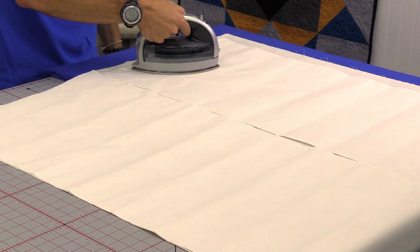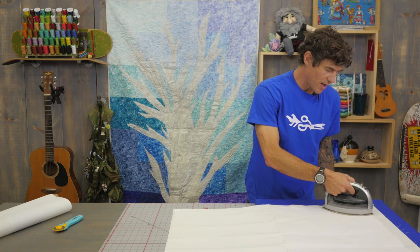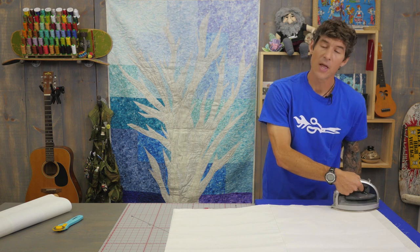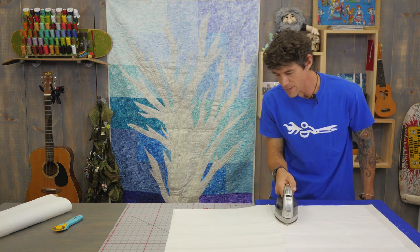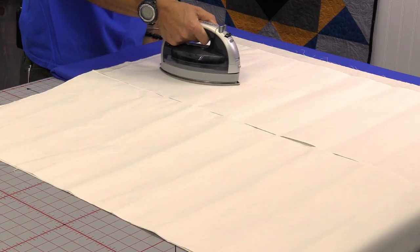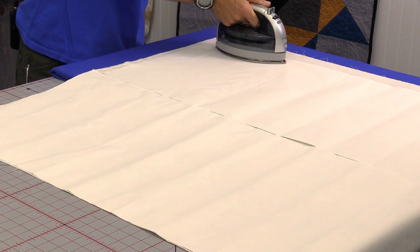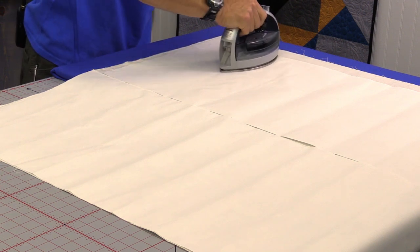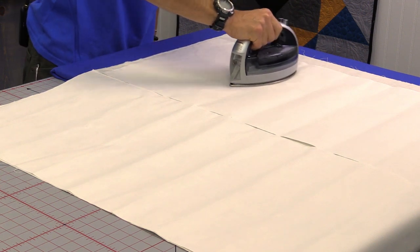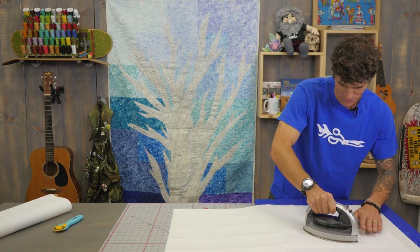When you're doing these really big runs on fusible web you want to go slow enough to really anchor it down. And if you find after you pre-cut some of your pieces out that the paper is not completely bonded, you can tack it like I'm doing now. Because it is such a lightweight glue — which makes it awesome for machine quilting through later on.